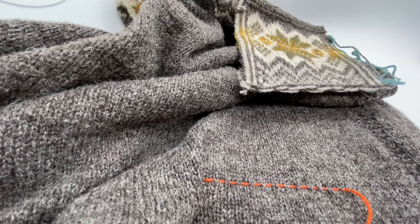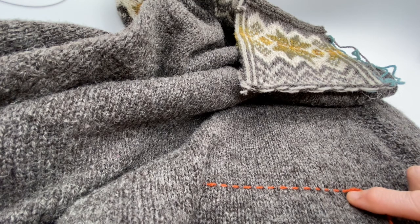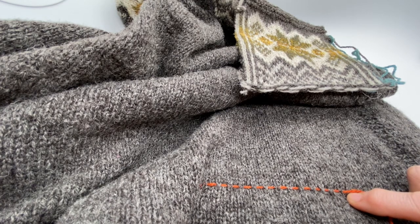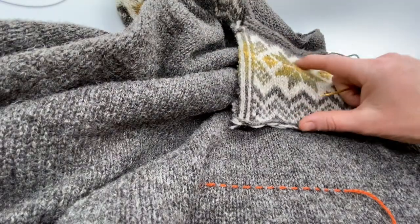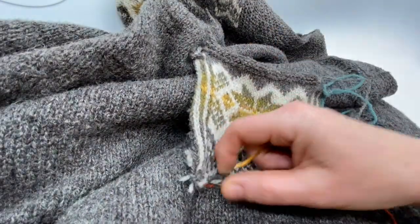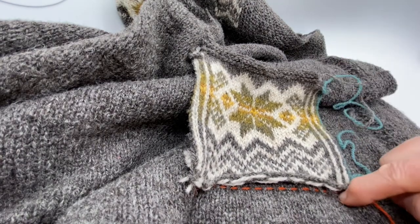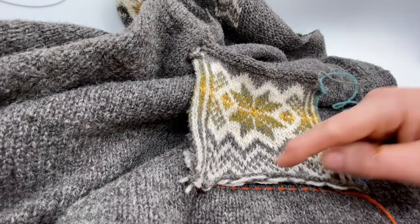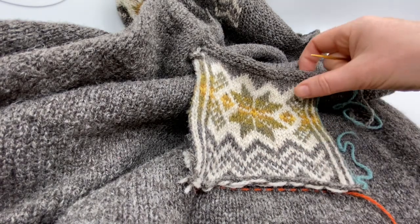What you would begin by doing is actually trying the tunic on first and seeing where you want the pockets to sit. You'd be wearing it, looking at yourself in a mirror. You would also want the pockets to be blocked, and you'd be placing them roughly where you want them and marking off the bottom corner of where you want that horizontal edge — the bottom of the pocket — to sit on the tunic.